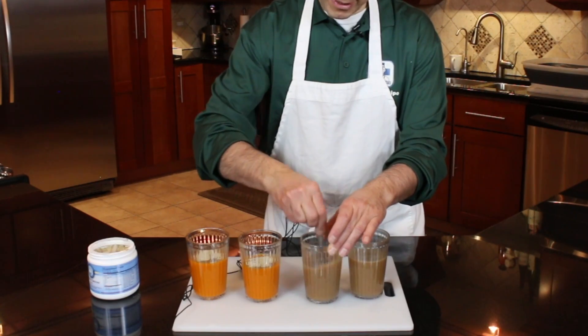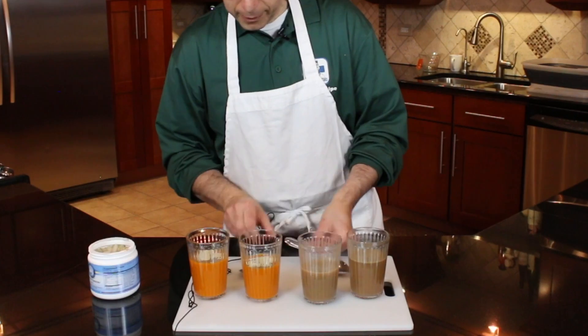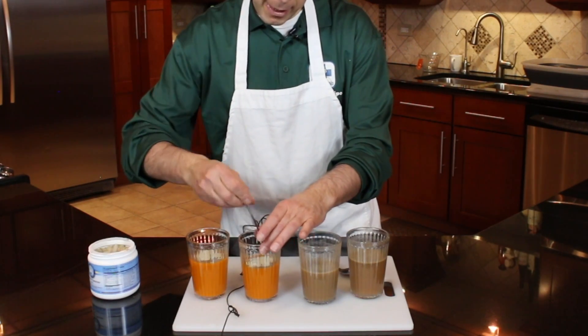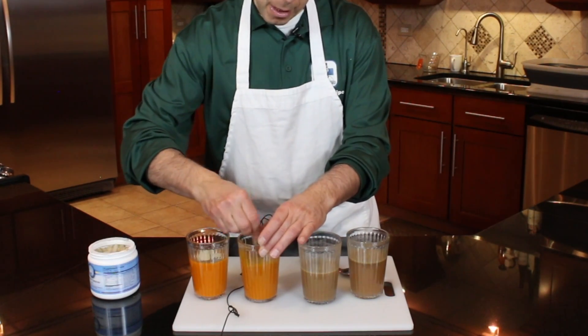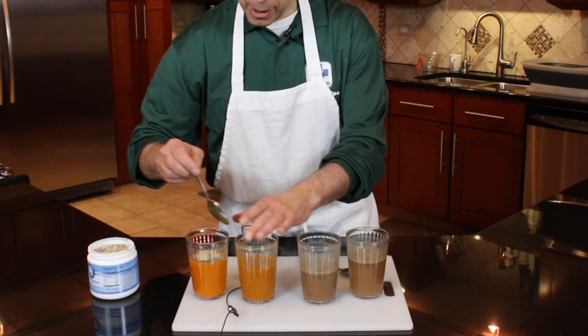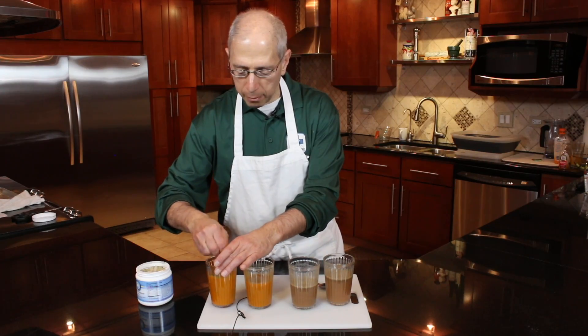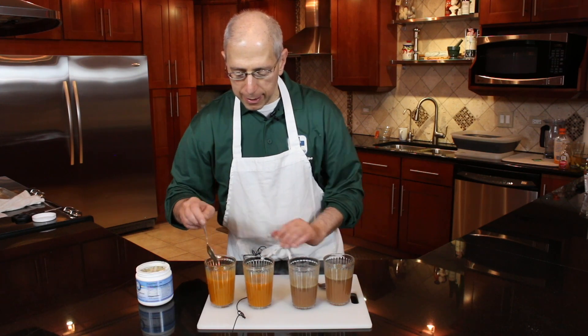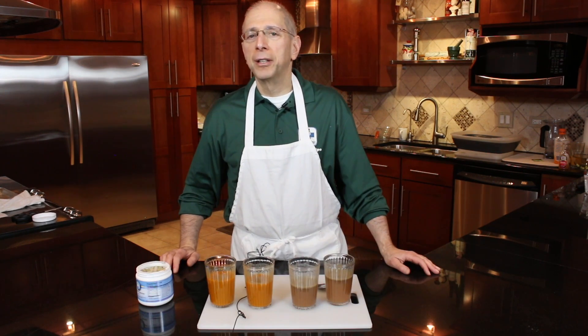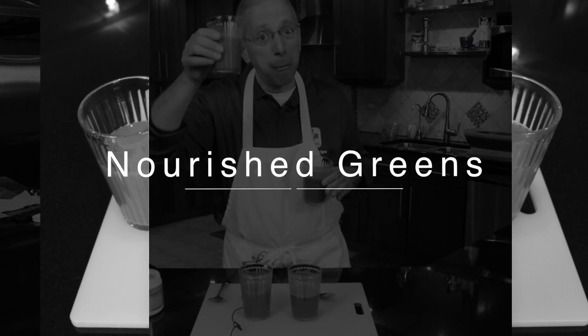The nourishing greens can be used once a day with your snack. I think you'll find it a simple way to add more nutrient-dense foods without a lot of caloric burden. We'd like to keep things simple in this program. And there we have it — nourishing greens. Enjoy. Doubly enjoy.